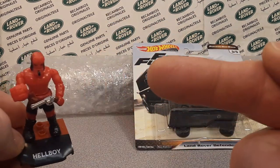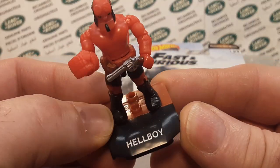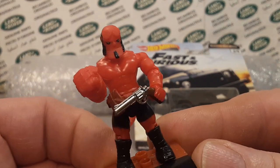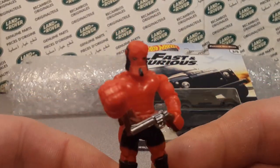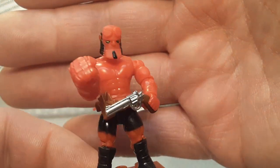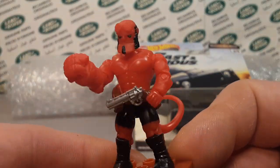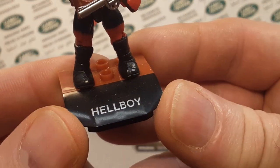You just saw a clip from the 2020 Hellboy movie. Hellboy is one of my favorites — he is my action hero. I know a lot of people are into Superman, Spider-Man, the Avengers, all those guys. Well, my superhero is Hellboy. That's right!